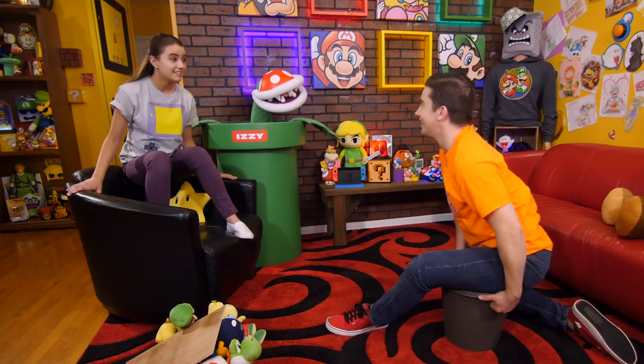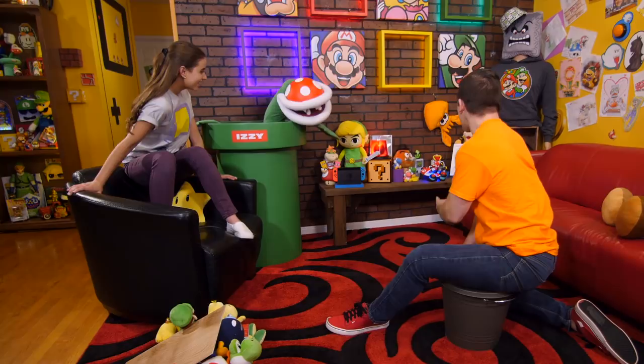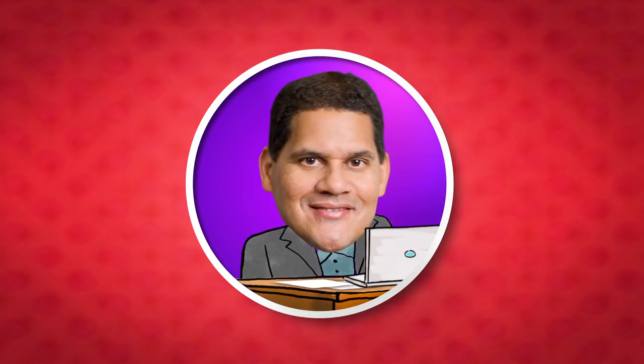And just in time, because it looks like we have a message from the Reginator! Hey, Reggie! Hello everyone! It's me, the Reginator! I just found a really great comment and I wanted to share it with you!